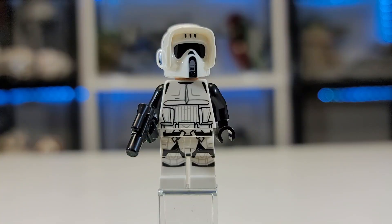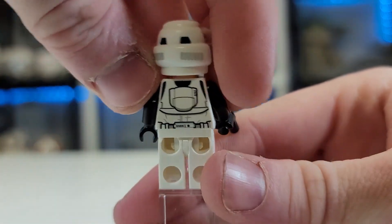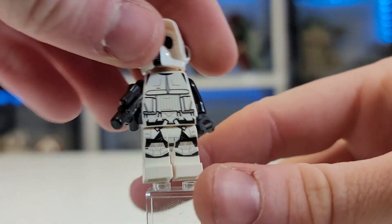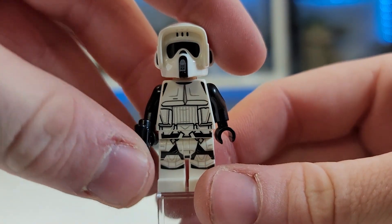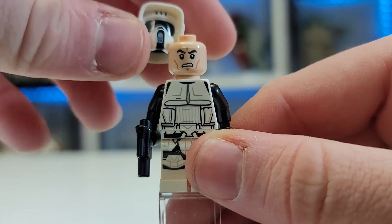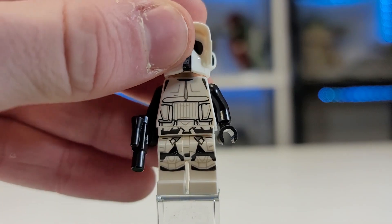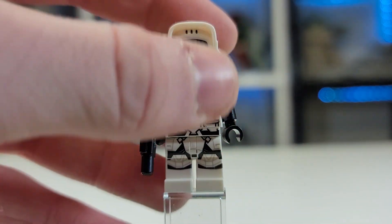First up we have the Scout Trooper. This guy is pretty cool — obviously a very detailed figure. This was one of his first appearances and I think overall his printing is amazing. I love this brand new style of helmet. He is the main feature and the reason anyone who doesn't want this for the playability will buy this set. He comes with an angry clone head. This guy is going for around $15, so you might as well just buy the set and get the few extra pieces and Wicket, in my opinion, if it's still for sale in your area. You've got some nice leg printing, nice torso printing, and nice back printing.